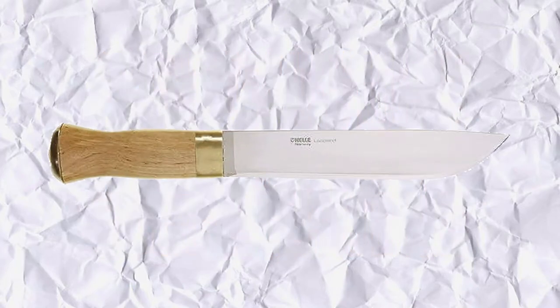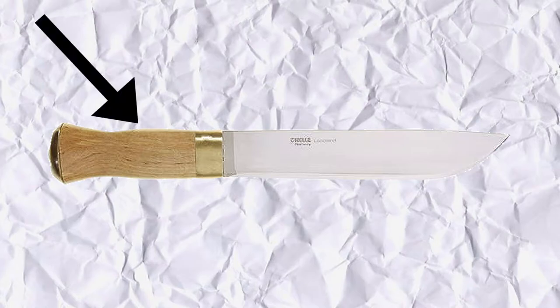Now that the blade is done, the handle comes next. We decided that we wanted to honor the traditional handle yet add a little flair, so we found some dense Japanese wood which we used for a bolster, then a classic Norwegian wood called Valbjök for the main grip, and reindeer horns for a pommel. We thought this was a nice way to add contrast while honoring the traditional handle.